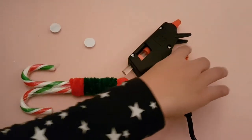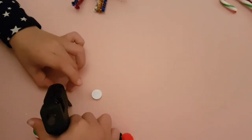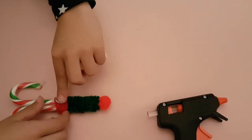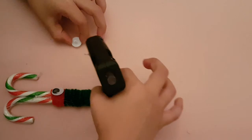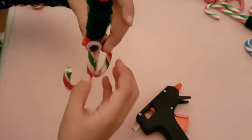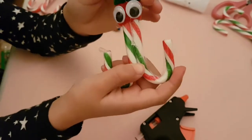We thought that we might put some googly eyes on. Take a small dab of glue and put the eyes on, and do the same with your other eye. And now here is your googly eyes on an elf decoration, made from candy canes, some pom-poms, pipe cleaner, and googly eyes.